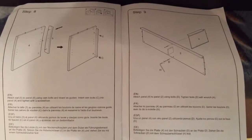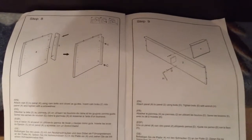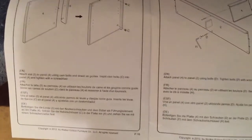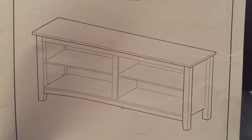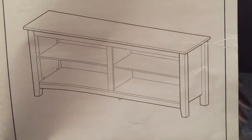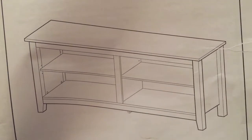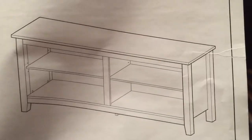This TV stand looks like an icebox, y'all. The TV stand looks like this — it's going to be brown, a brown coat. Once we get finished, you guys will see the end result.